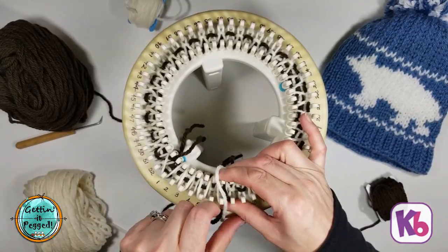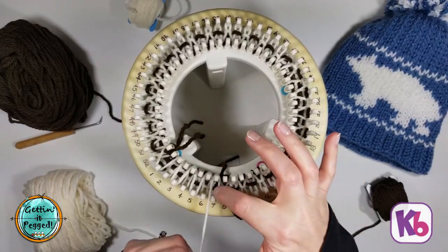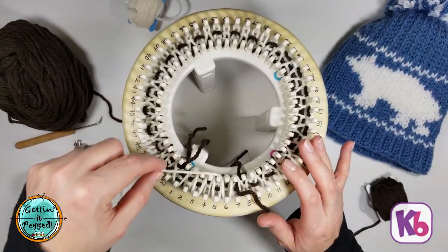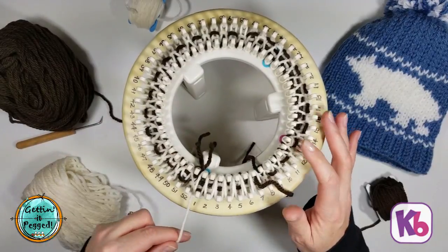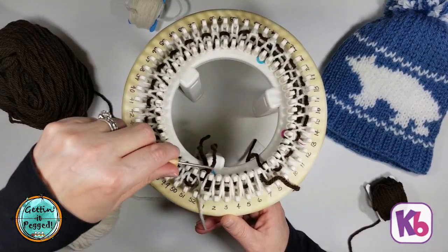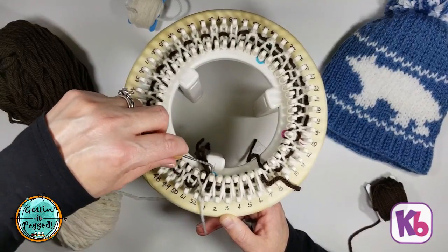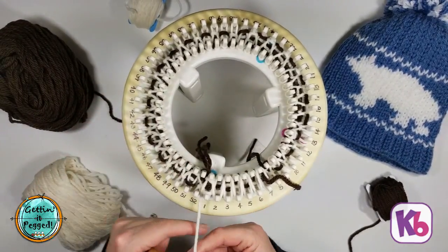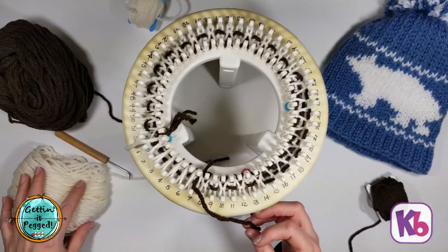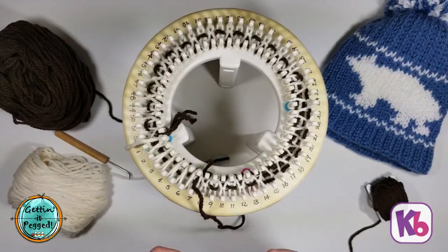I take the cut yarn and bring it up through the center of where we're wrapping around peg seven. That is how you keep your sections of color and main color connected — you attach them through the centers by twisting the yarns together. I take our main color yarn and go back to peg one in stockinette, and knit those off so they don't pop off the pegs.